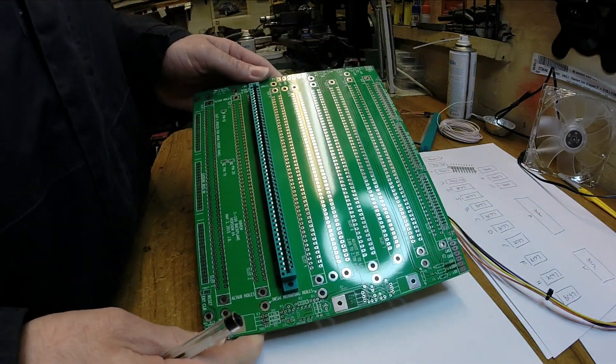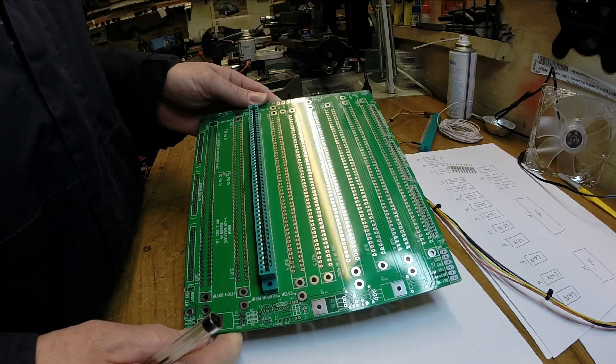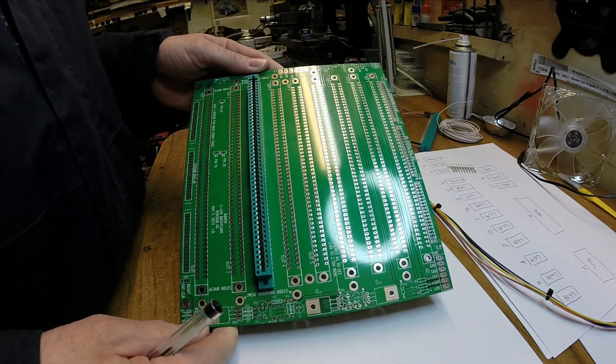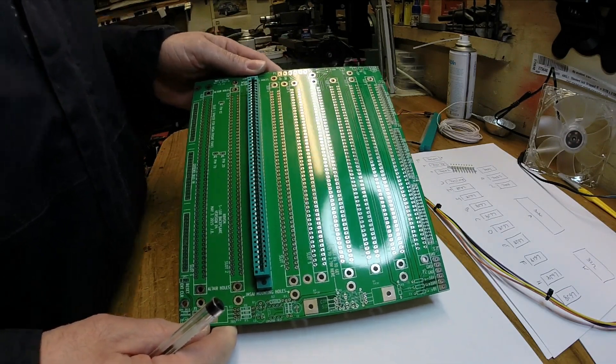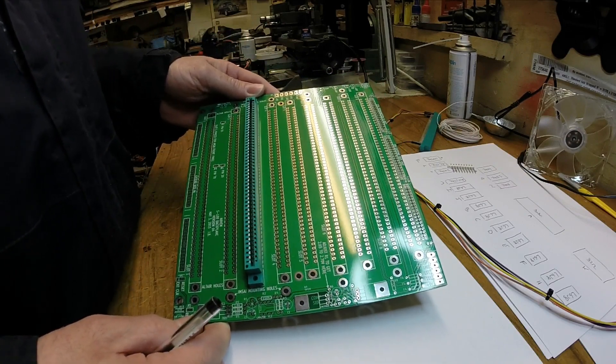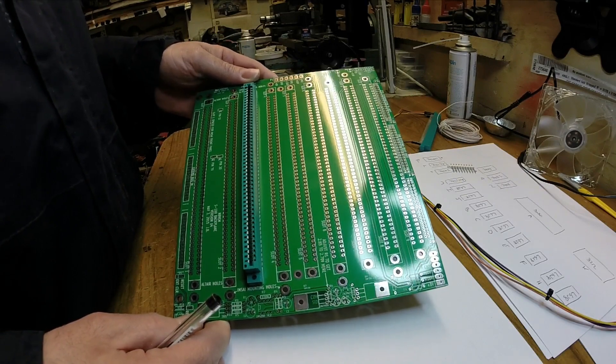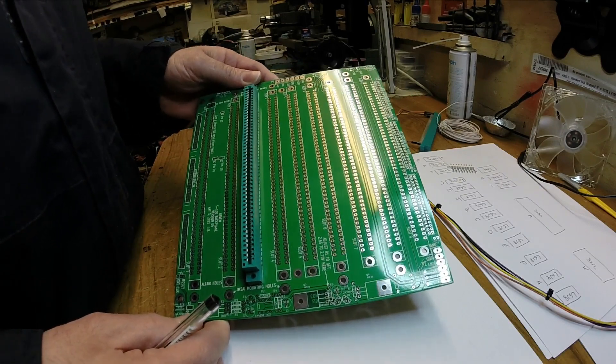We're obviously going to need something for our cards to plug into. What I've done - I bought this 9-slot S100 backplane from Todd Goodman in Canada. It's quite cheap actually, about $15. Of course there's a fair bit of postage and packing to the UK, but even so pretty good value.